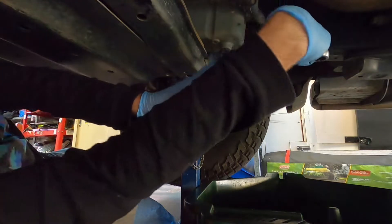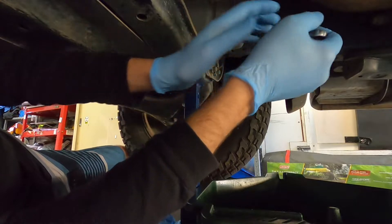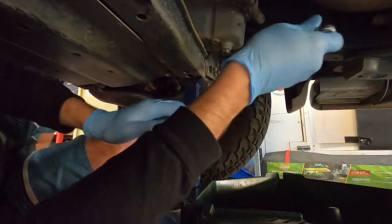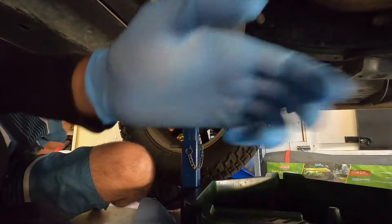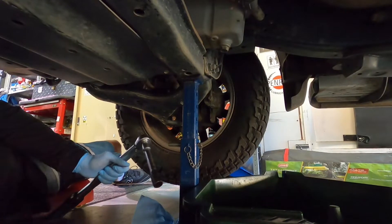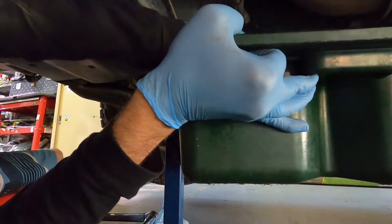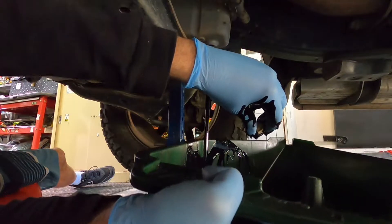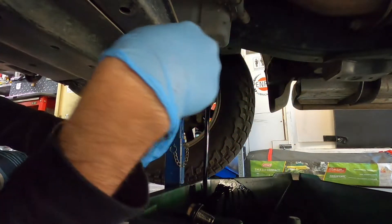Someone's done this up way too tight - it's an aluminium sump, you don't need to do it this tight. I've just had to use a bar on my torque wrench to get that undone. When I do it up I'll show you it's way too tight - that's a good way of cracking your aluminium sump. That's why I say you always wear gloves - with diesels you always get it all over your hands and it's horrible to try and wipe off.